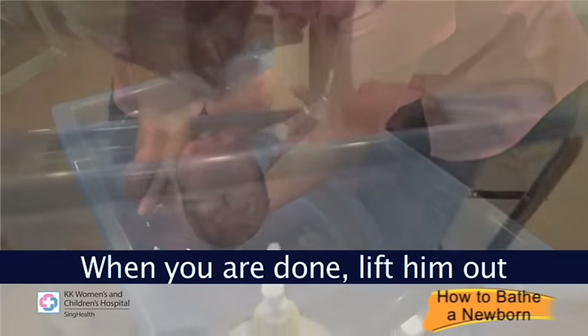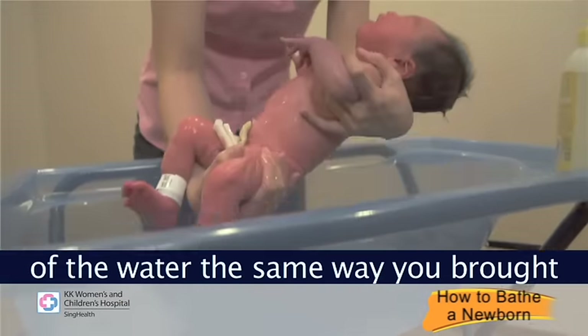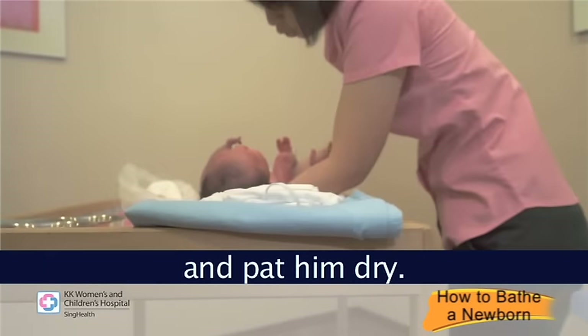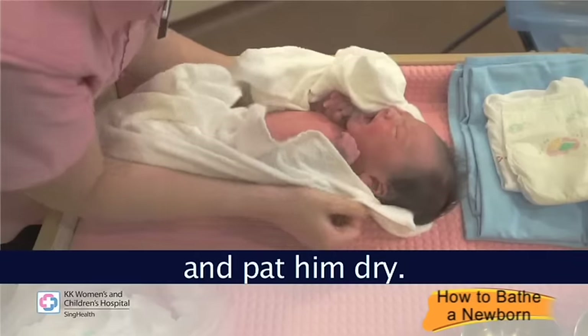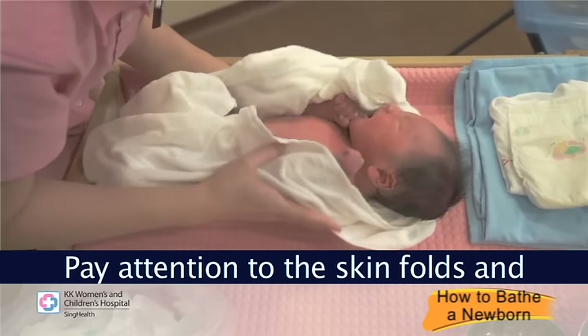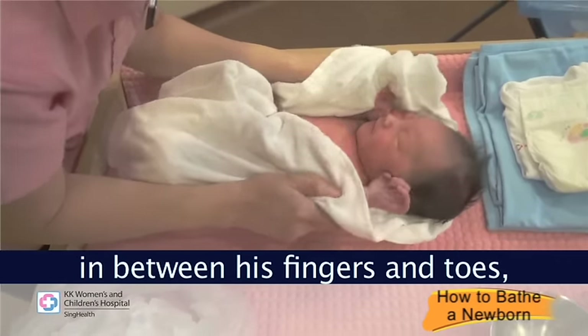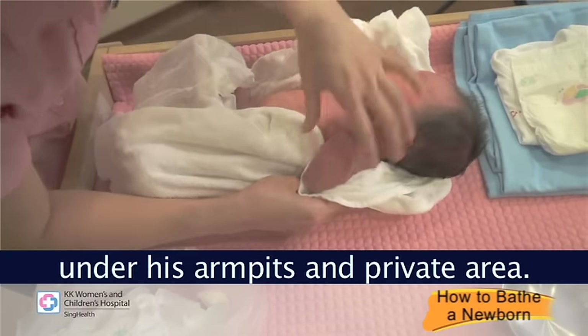When you are done, lift him out of the water the same way you brought him in. Place your baby gently onto the towel and pat him dry. Pay attention to the skin folds and be sure to dry behind the ears, in between his fingers and toes, under his armpits, and the private area.